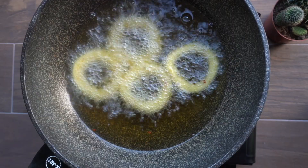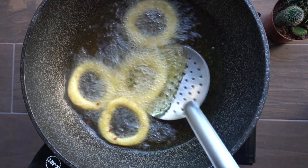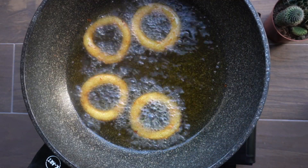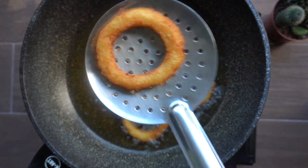We will fry it for about 4 minutes. We will fry it until it floats to a golden crisp. It's crispy.